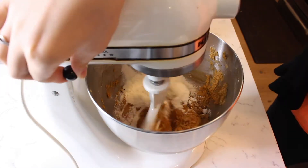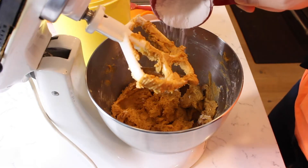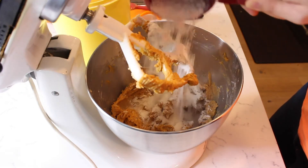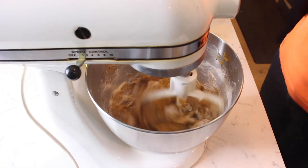Gradually add in three cups of all-purpose flour to the mixer, pausing between each addition. As you add more flour, you may need to scrape down the sides of the bowl so all the flour gets incorporated.